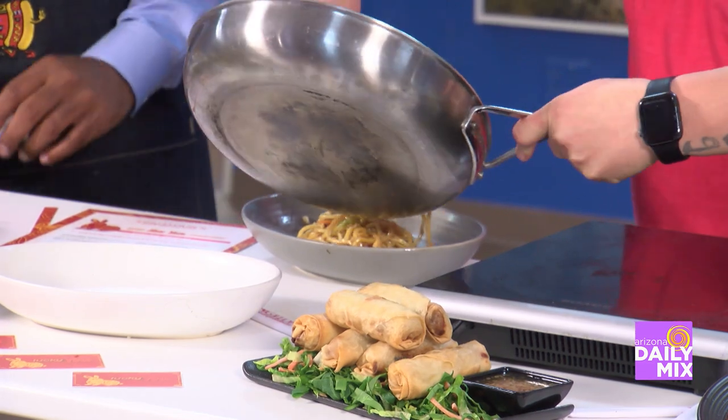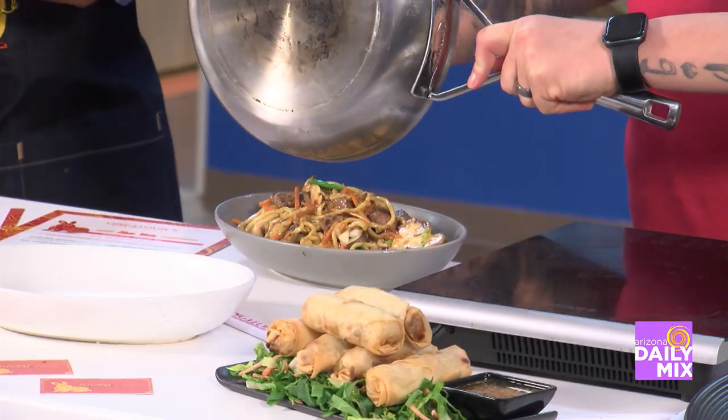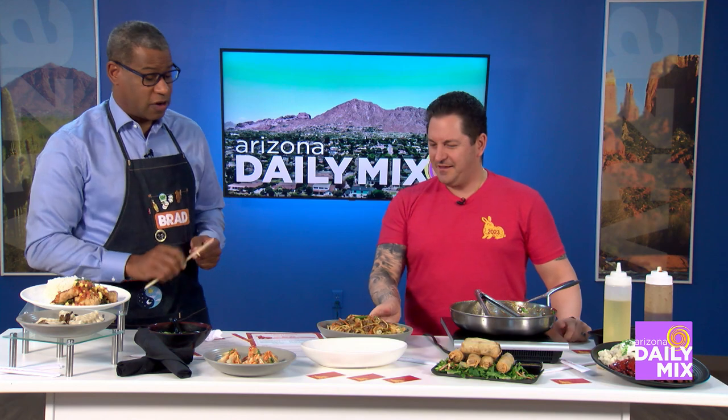We plate it up. Oh my goodness, it looks so delicious. Since it's New Year, it's about giving gifts. Everybody that comes in will get a little lucky red envelope, and it'll have a little special inside for everybody that comes in.